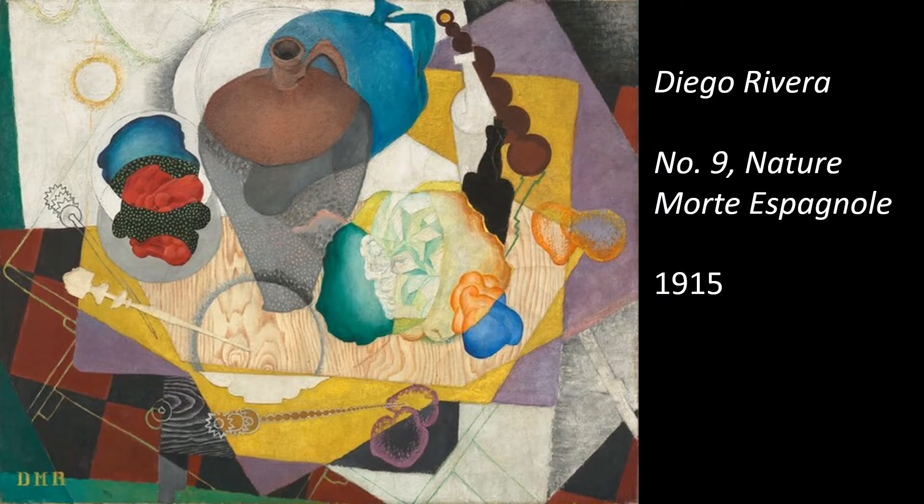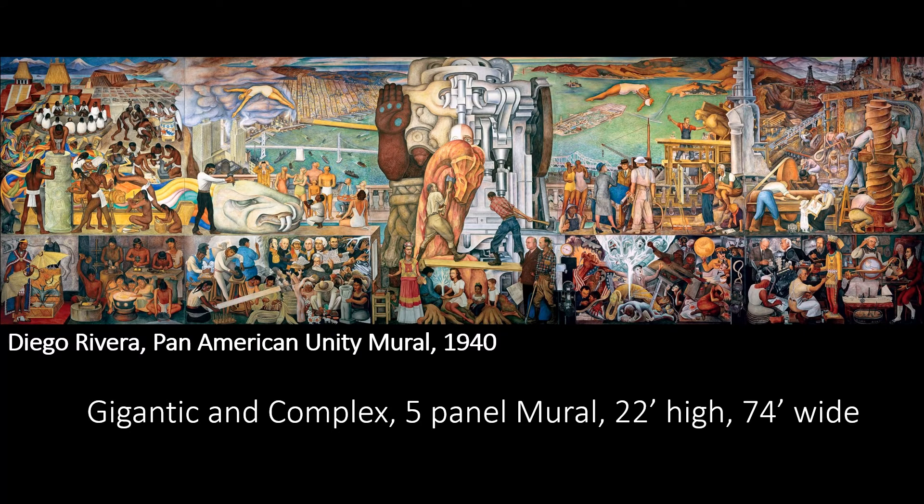Diego Rivera studied art in Europe for many years. He combined what he learned in Europe and in Mexico to develop his own unique style and to create this gigantic masterpiece.